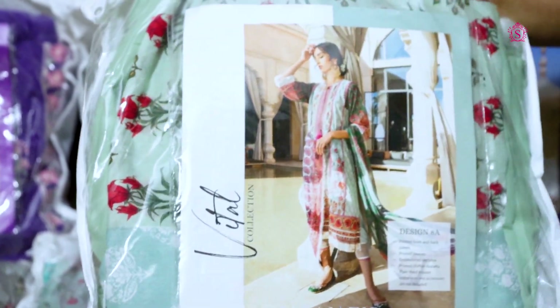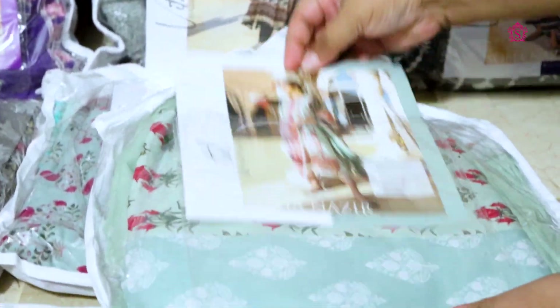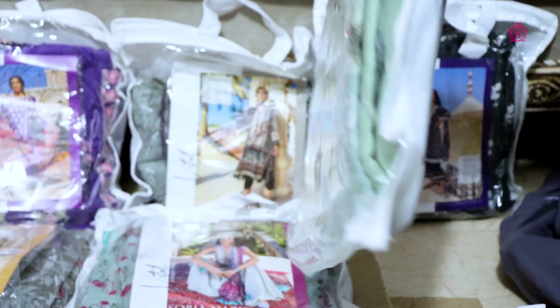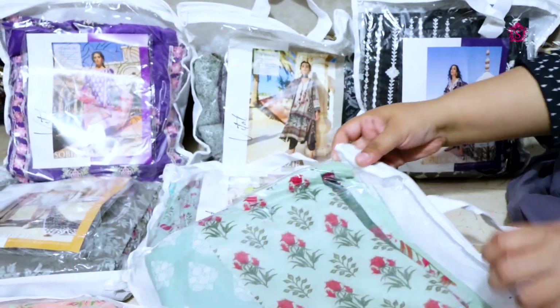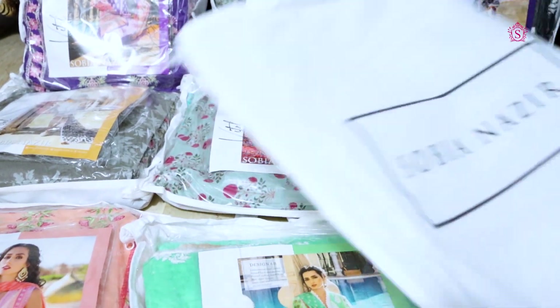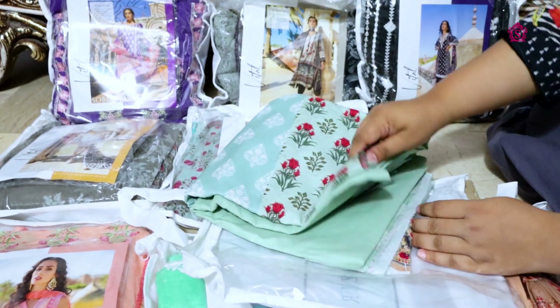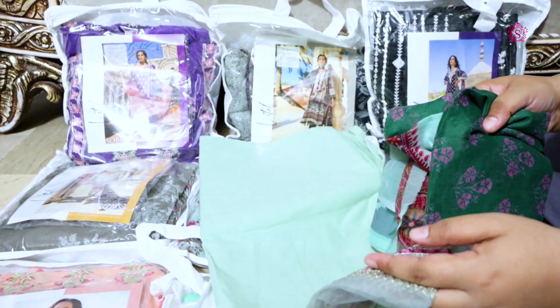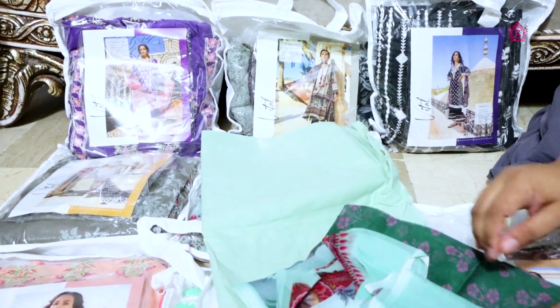It is a very beautiful design — design number 8A suit. Let's open it and do the unboxing. You can see that these are original suits. They are lawn suits, launched from Vital. This is the lawn collection.